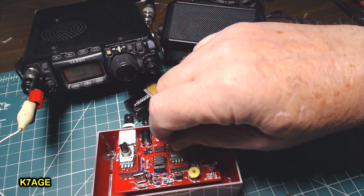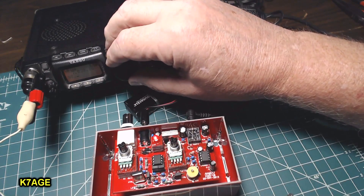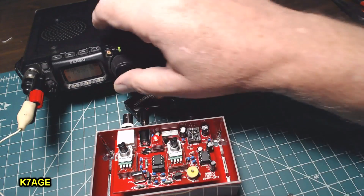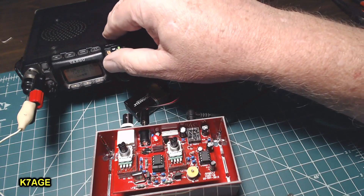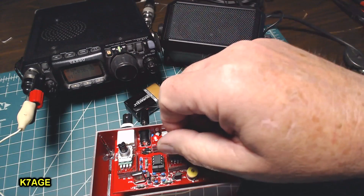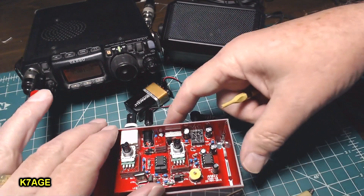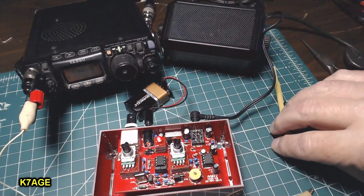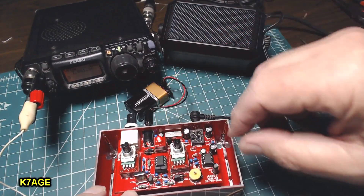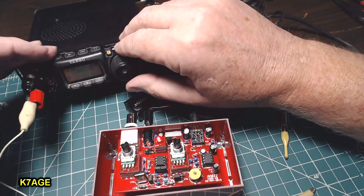The tuning knob does vary the crystal — it goes from about 28.7 to about 30.5, so about 2 kilohertz range. I have the jumpers back in the VFO position now and I'm going to turn it on. What they say to do is turn the tuning control all the way counterclockwise, then adjust the capacitor to be at 7.0 MHz. Let's see where it's sitting at the moment.